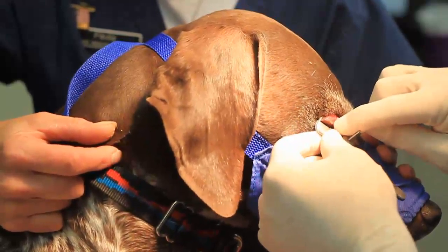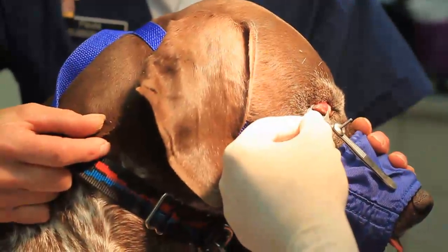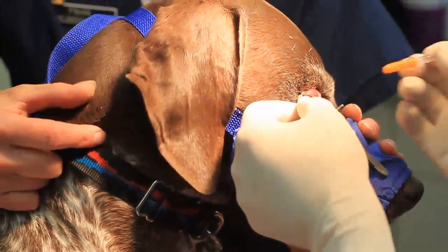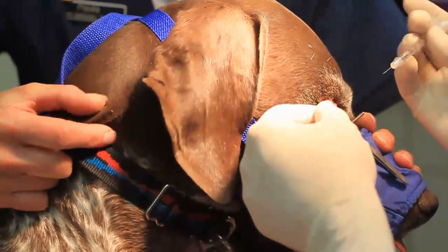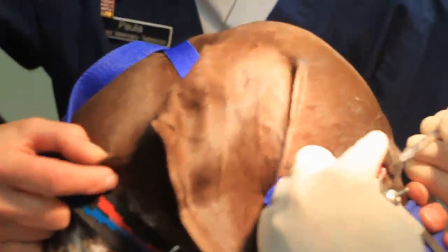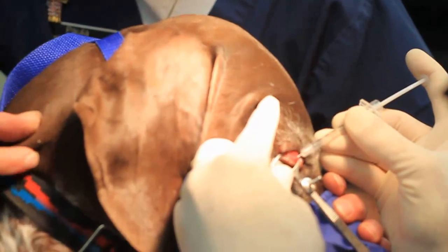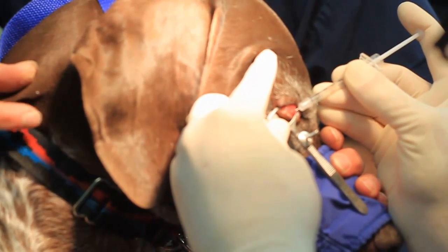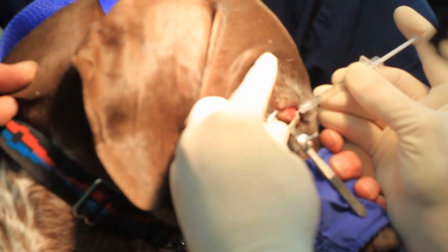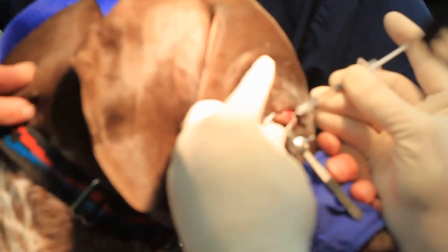You can see right there is the meibomian gland adenoma — we caught this one early before it formed a big stye. I take an insulin syringe and it takes very, very little amount of local to do this procedure. I'm just going to inject right in here, and a lot of times you'll see the lidocaine come right out of where the meibomian glands are. I can see it starting to bleb up, so I know I'm right in the gland where I need to be.